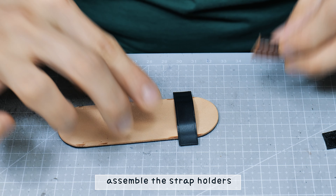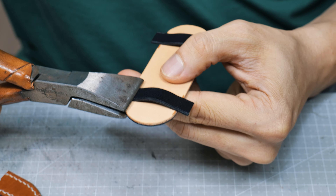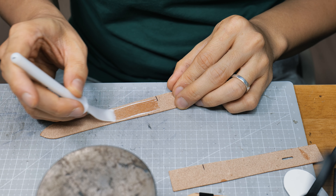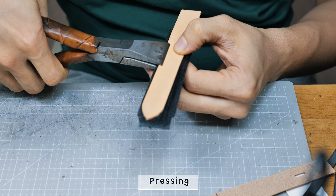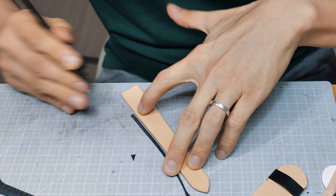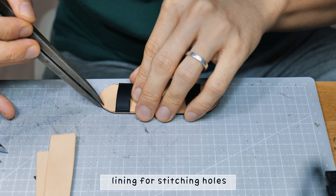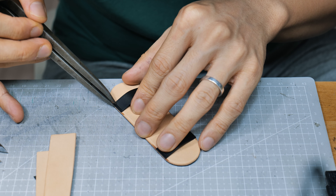Apply some mink oil, otherwise my fingerprints leave marks. Creasing every side of the edges. Scratching off the surface.